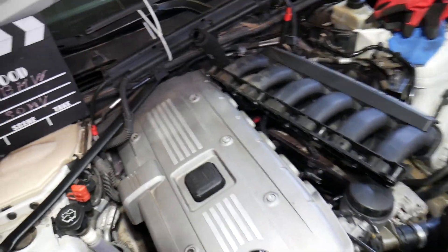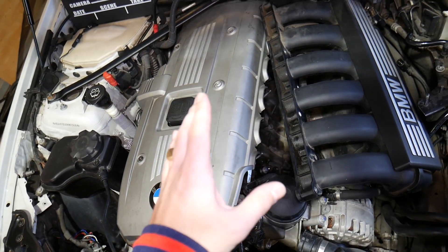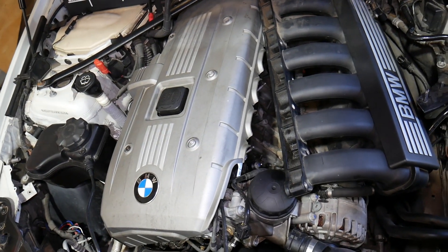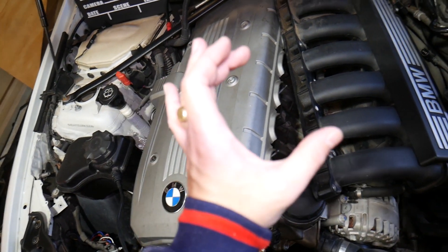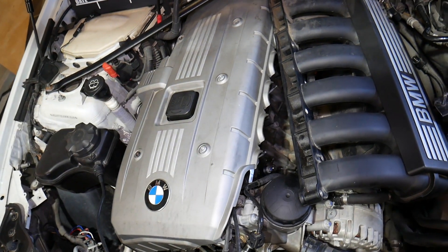We have an N52 engine here. The N52 is a six cylinder. If you have an N51, N53 — which is the improved version — or the more powerful turbocharged N54 or N55 engines, all of them use the same design of brake vacuum pump. Links to the vacuum pumps for the different engines are in the description below.